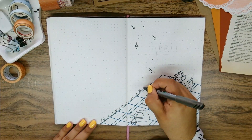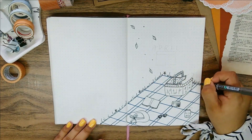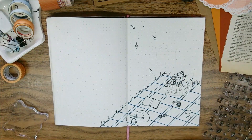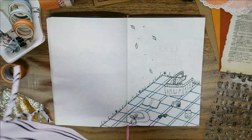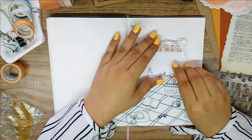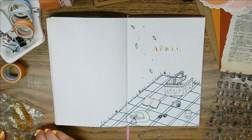I also changed the blanket pattern just to add something different to my cover page and not have it look too similar to the original. I first finished drawing all the picnic items I wanted, so tracing the blanket pattern was easier, and then I added some grass around it and some falling leaves.